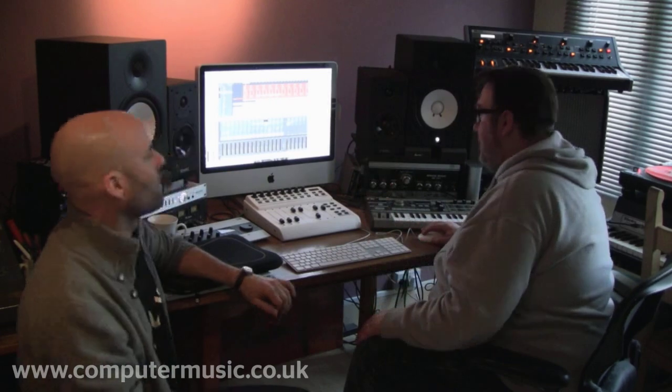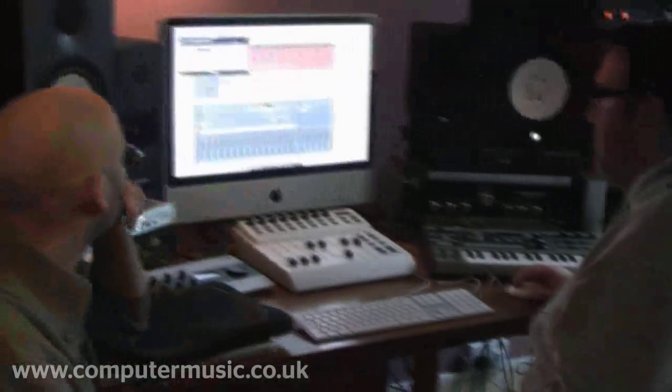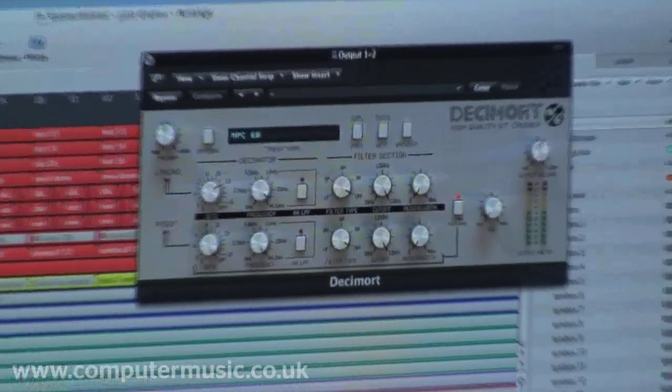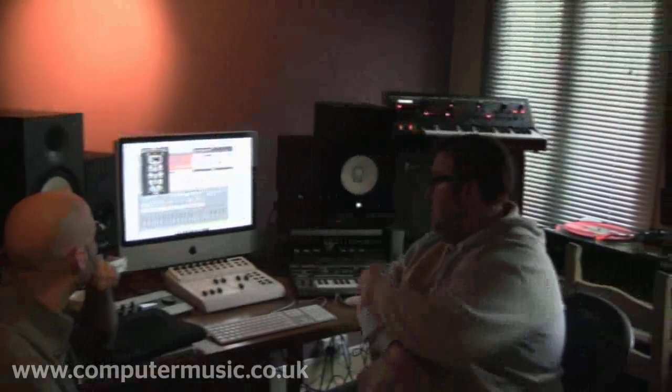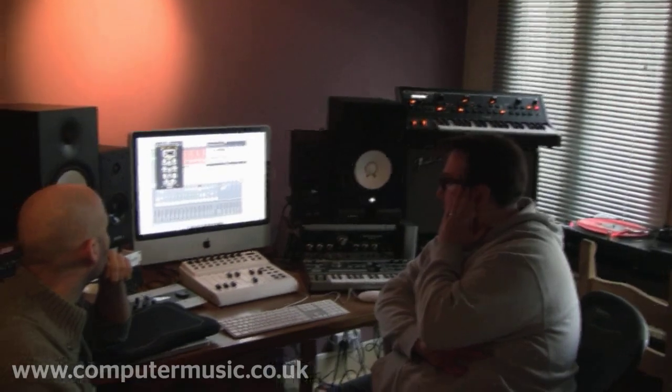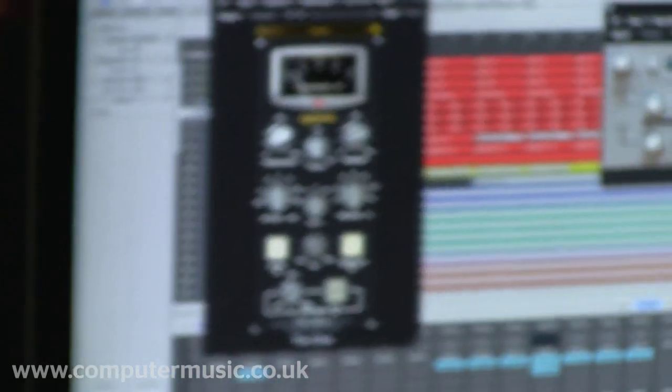What I've done is then used Decimort again over all the drums together, putting them out through outputs one and two. I used the MPC 60 preset of Decimort and a limiter in a plug-in called The Glue.